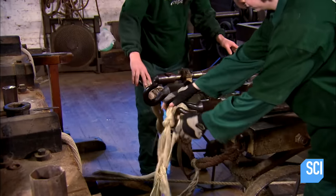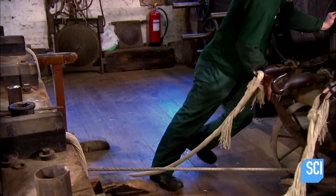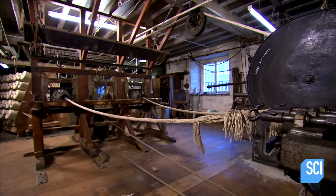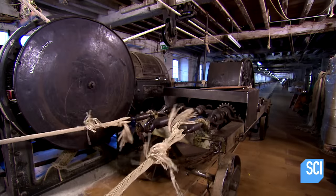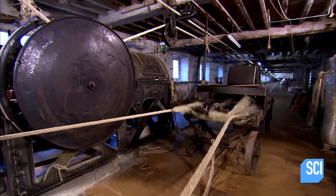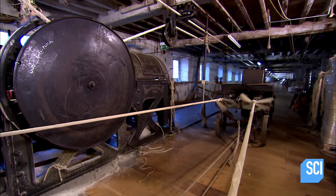Workers tie the ends of the bundles onto a wheeled vehicle called the forming machine. They roll the machine back until there's no slack in the bundles. The machine is then sent to the opposite end of the factory, over 1,000 feet away.